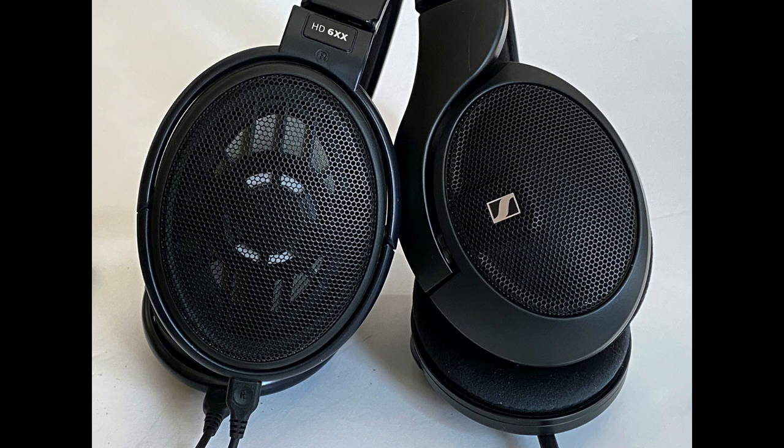It has a two-year warranty, which is kind of unusual for headphones. It's designed in Germany but made in China — I guess that's what you need to do to make a $200 headphone this high-performance. To put it in some context, I decided to compare the 560S against the Massdrop HD 6XX.